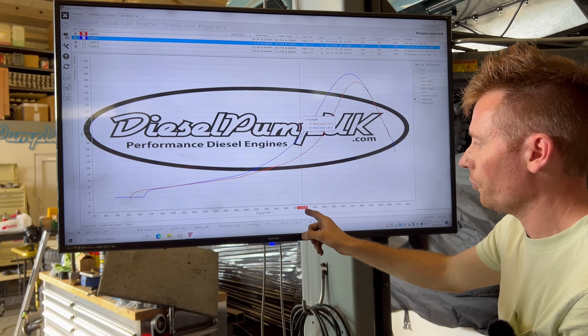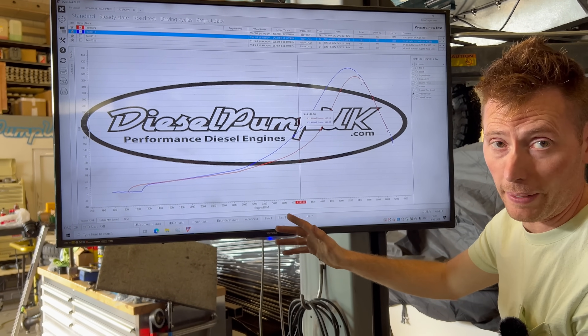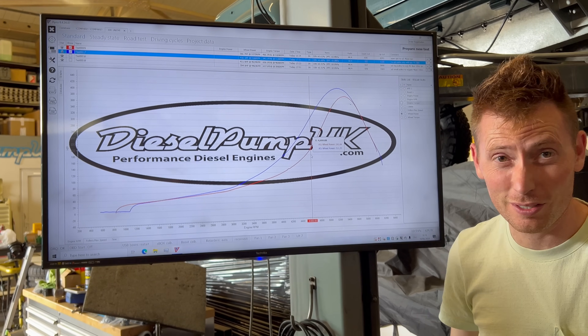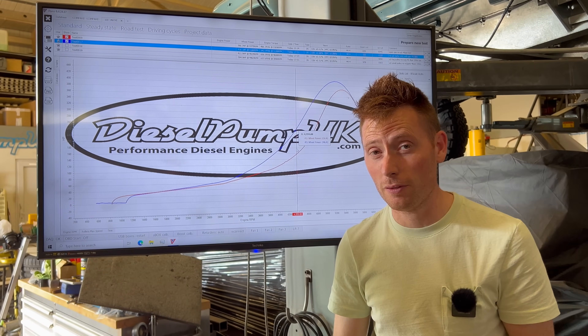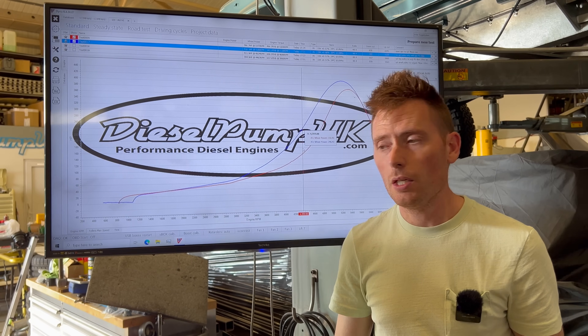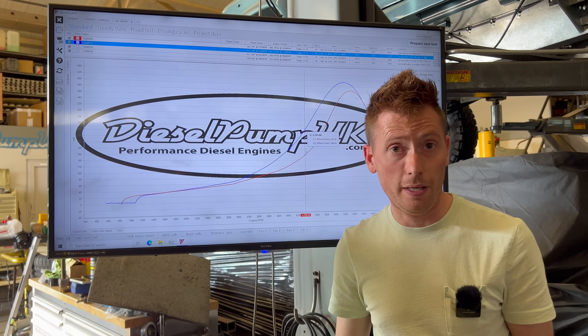Let's use 200 horsepower as an example. With the quick spool valve at 4,100 revs — still pretty bad, but it's a lot better than at 4,600 revs. That's a 500 RPM difference in spool time to 200 horsepower — that's a massive difference. So that's the difference your quick spool valve makes.